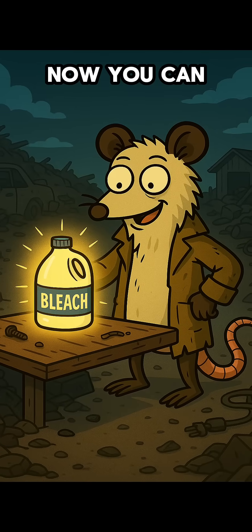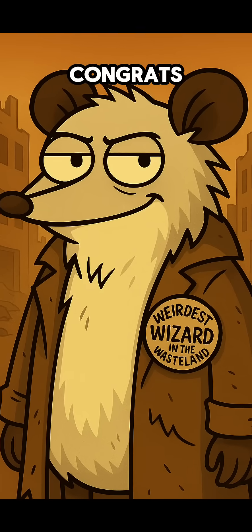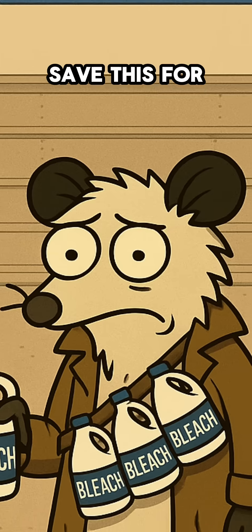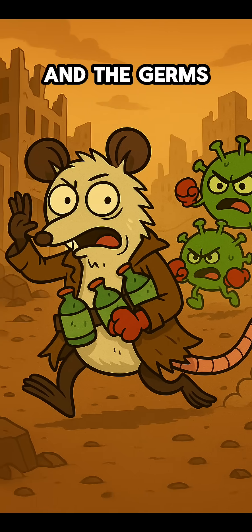Now you can make bleach from scratch. Congrats — you're officially the weirdest wizard in the wasteland. Save this for when the store shelves are empty and the germs are winning. Stay tuned for more information. Bye for now.